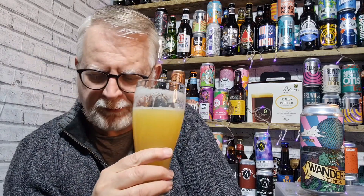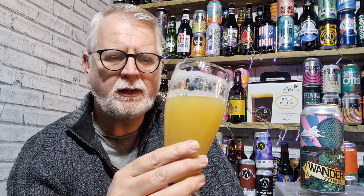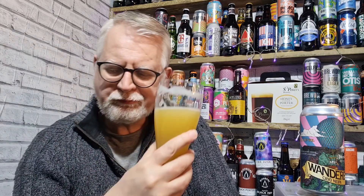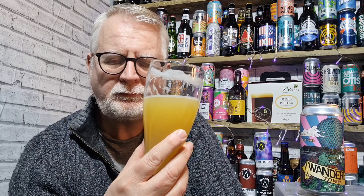Let's get the taste shall we — cheers everybody. There's a term called juice bomb and that's what we've got here. That is a very juicy IPA. You've got zesty lemon in there, some very zesty lemon, passion fruit, grapefruit, pineapple.